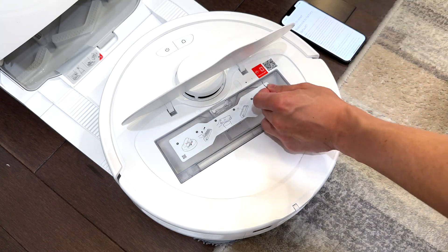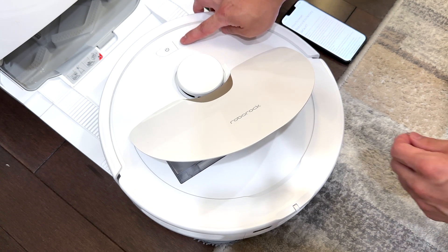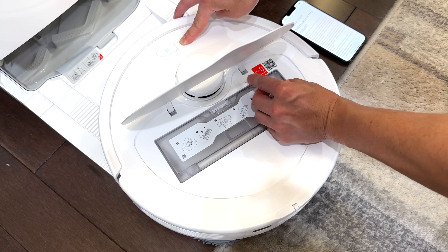If you push the reset button once, it only resets the device. To reset it to factory settings, press and hold the home button, hold that down for three to five seconds, and then use a pin to press the reset button.